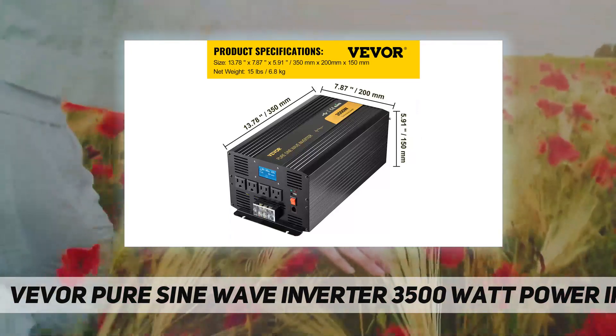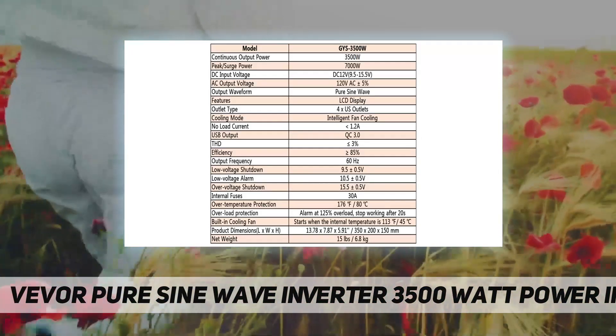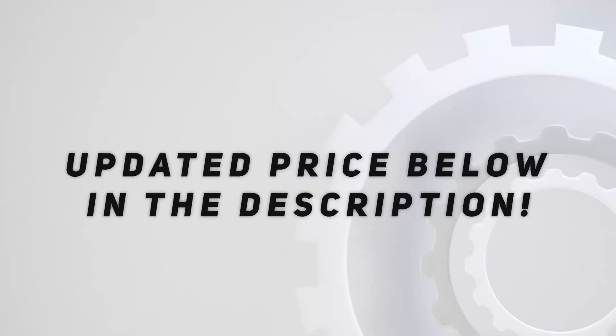This power inverter is designed for equipment that requires careful protection, providing a stable pure sine wave output. It is built to the universal standard, suitable for power tools, office supplies, and household kitchen appliances.